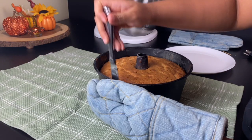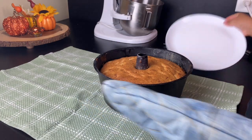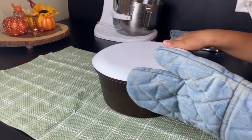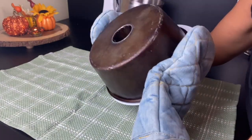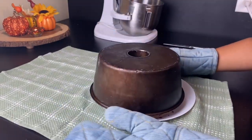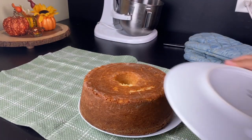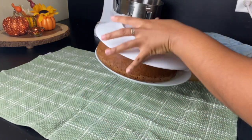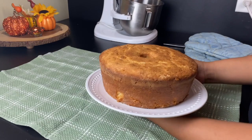Just to give a little extra insurance, even with my old reliable bundt pan, I went in with a knife and went around the sides, put a plate on top, and flipped it over. Voilà — I have my beautiful pineapple pound cake. I could leave the bottom up, but I actually want the top displayed, so I'm going to flip it one more time.